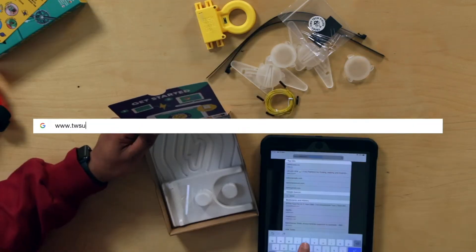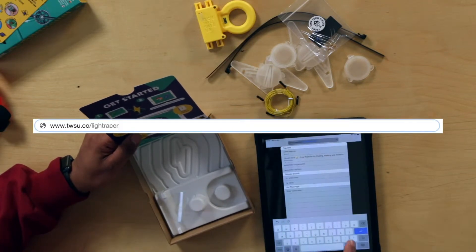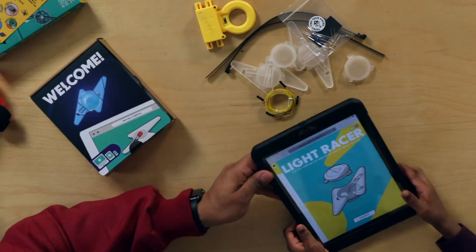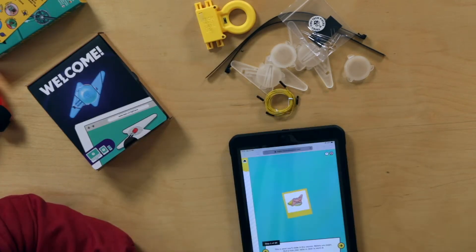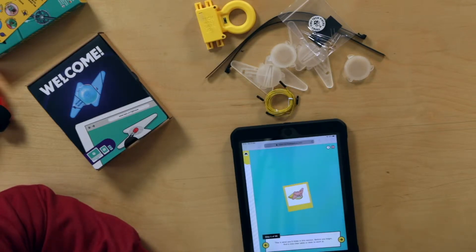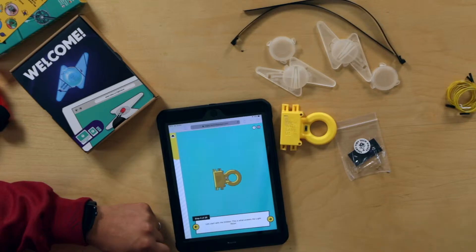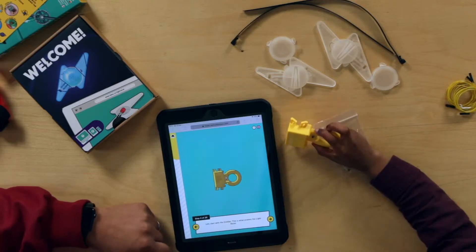The URL is www.twsu.co slash light racer. So we follow the instructions then. Get started. First step it says, this is what you will be in this section. Before you begin, find a nice clear table or desk to work at — so we've got that already. Let's start with the emitter. This is what powers the light racer.